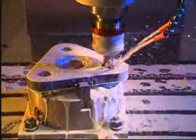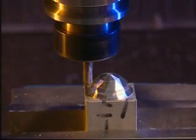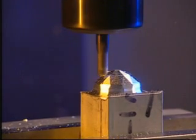High rigid spindles of the MVC Series are good for rigid and casting processing. High torque motor for deep hole drilling will satisfy customers with ease.